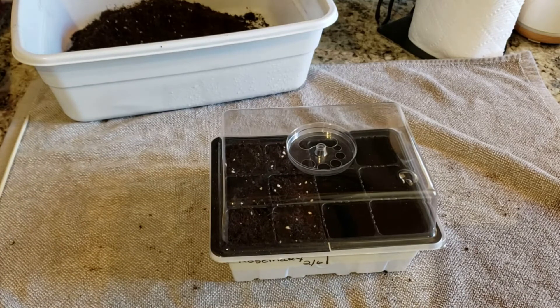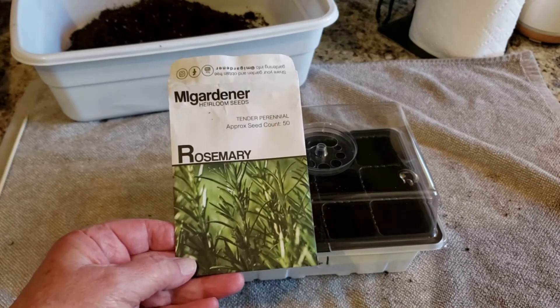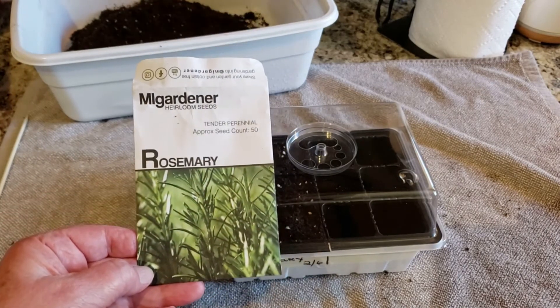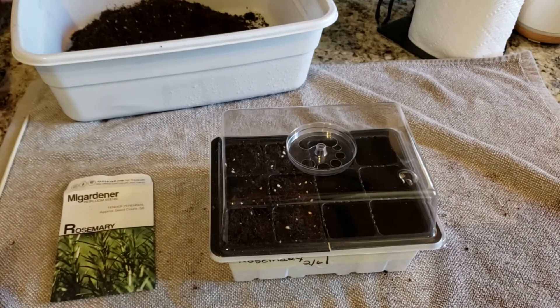Mine are going to go on the heat mat. About two and a half weeks ago I put my rosemary in the refrigerator for cold stratification. I've found in the past that refrigerating seeds for two to three weeks before planting gives a better germination rate — though there have also been times it's been a total flop. If you don't have a heat mat, just put it in a warm place like on top of your refrigerator or in a warm room.